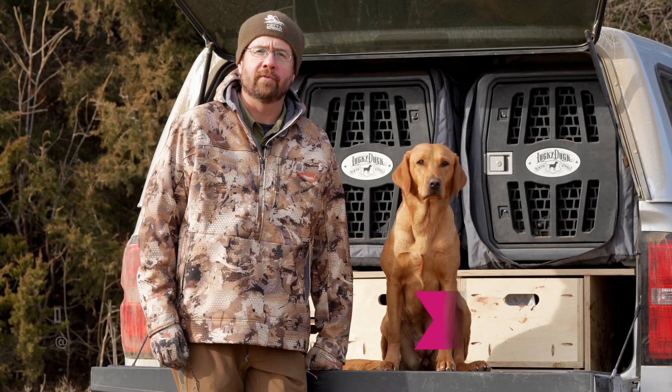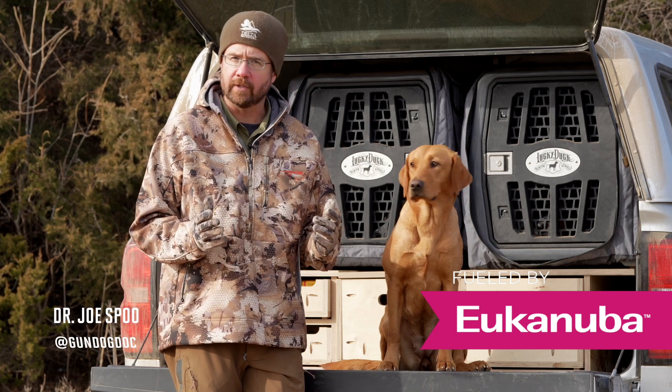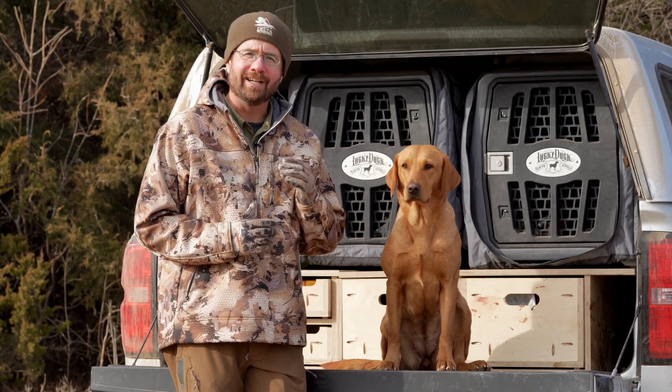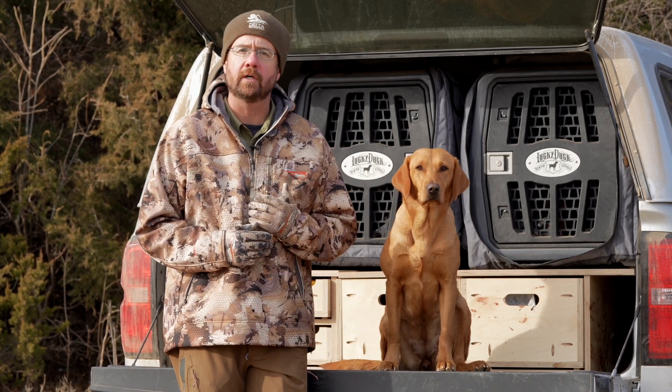Hi, I'm Dr. Joe Spoo, the gundog doc for Eukanuba. As a sports medicine specialist, I see all kinds of injuries — common, crazy, you name it — with these hunting dogs. Unfortunately, some of the injuries we see are injuries that we inadvertently cause in these dogs.